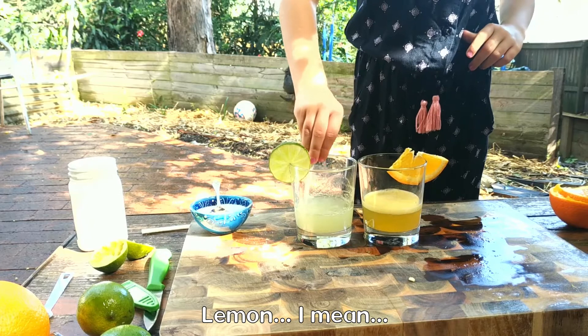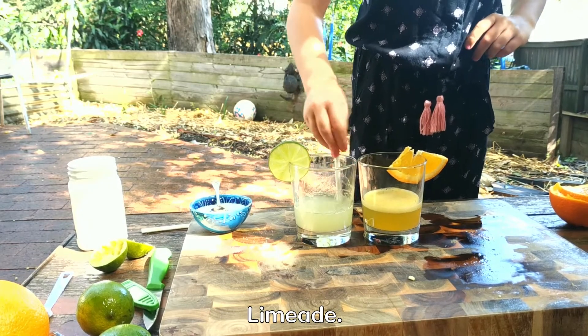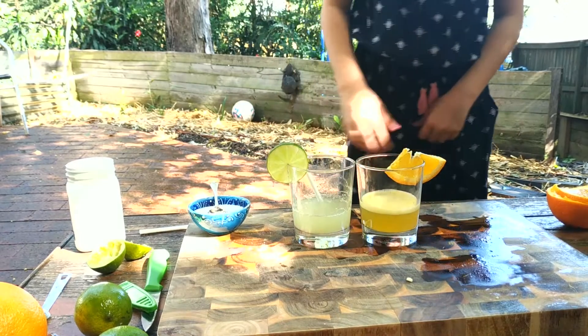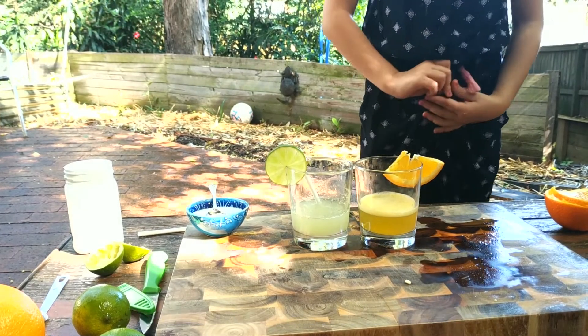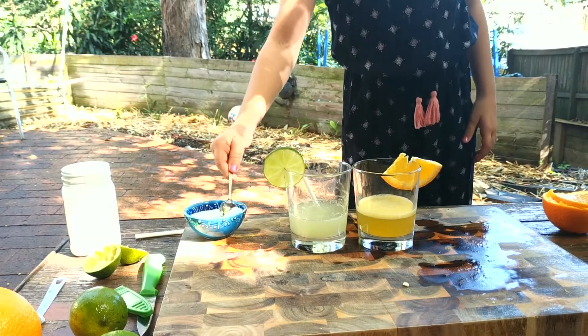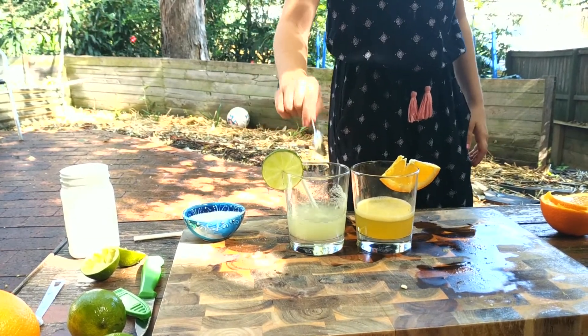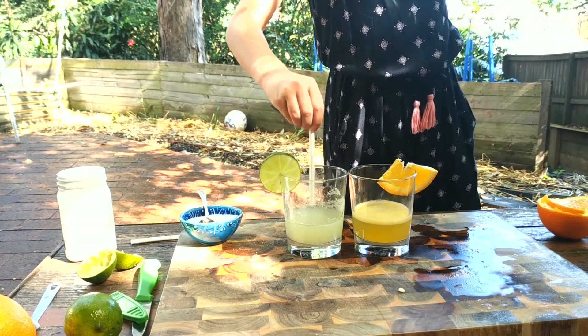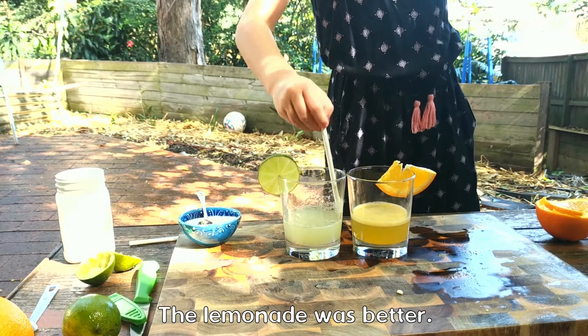Lemon — I mean limeade. Actually it's not too good. Not too good. Does it need more sugar? A bit more. Was it better than the lemonade? No. Lemonade was better.